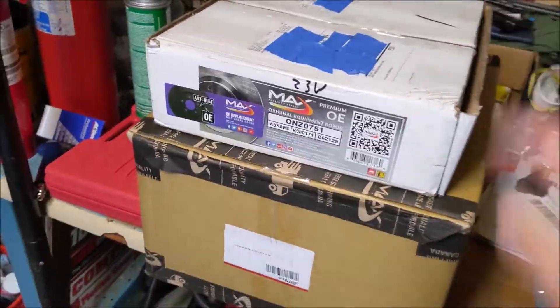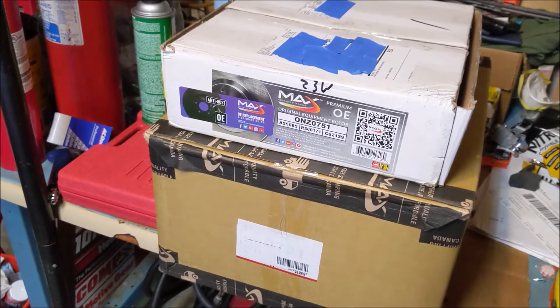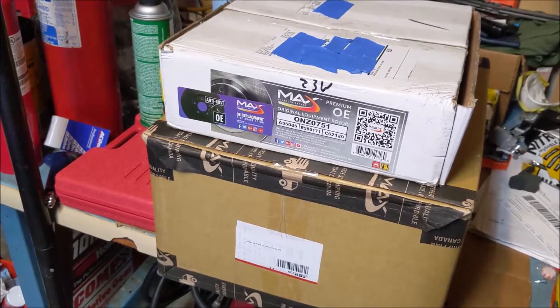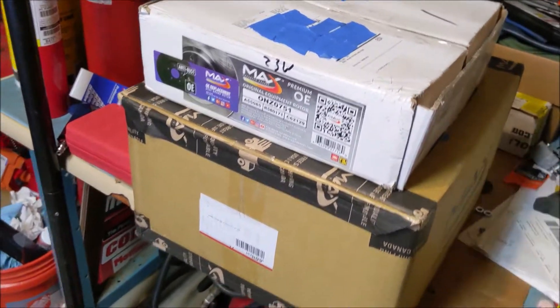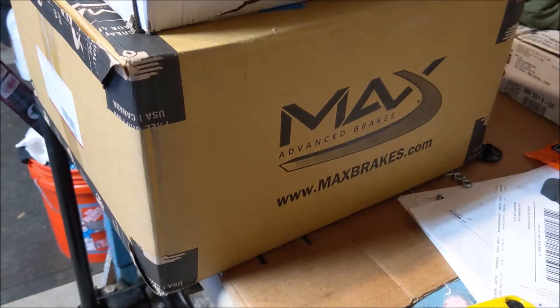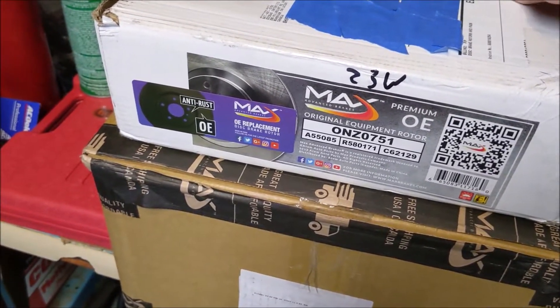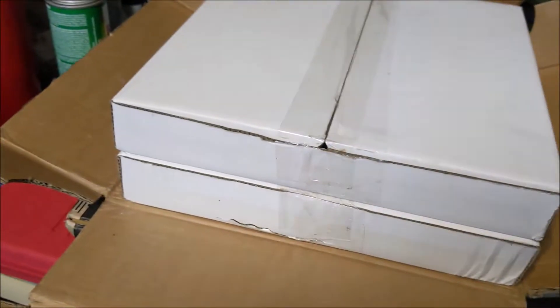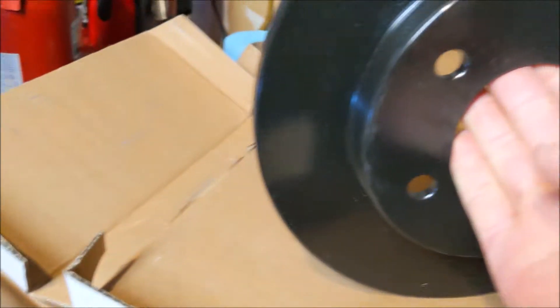Today we're going to unbox and review Max Advanced Brakes for my 2012 Impala. I excitedly went ahead and cut everything open and got two packages. I ordered a complete set, front and rear. I bought the OE style rotors - I did not get drilled and slotted, but I got the coating. I went ahead and opened up the rears.